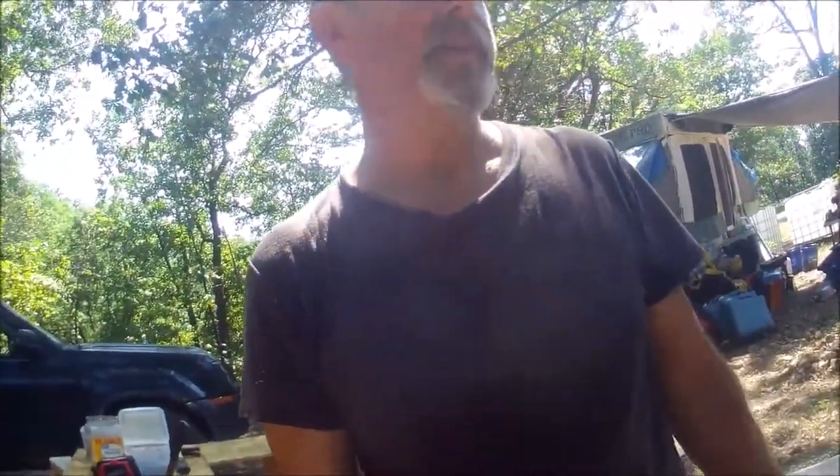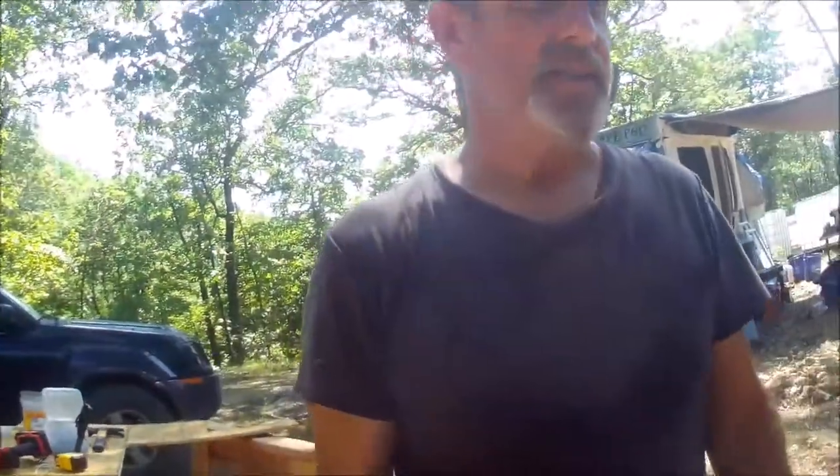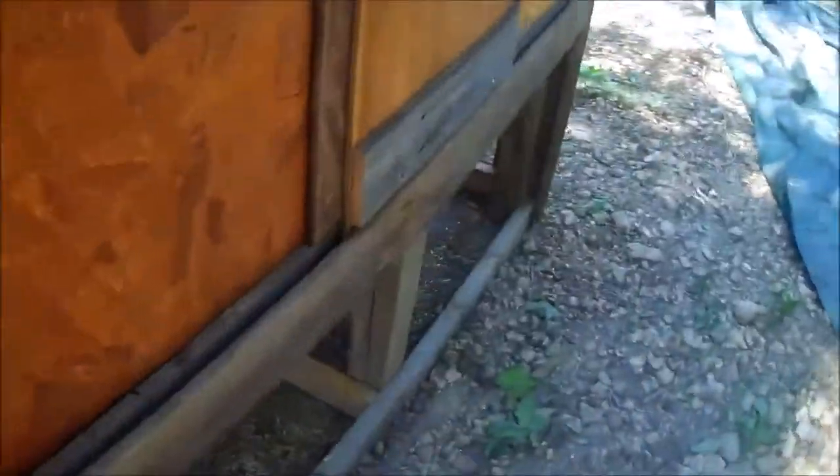I meant to show a lot more of the finishing up here, but it is humid and hot — it's supposed to be like 95 degrees — so I just needed to get it done and get the chickens moved over. I got the outside of the nesting boxes covered and the inside of the nesting boxes covered.